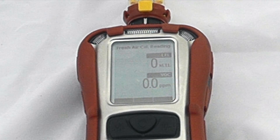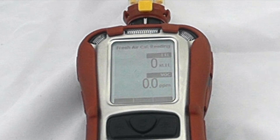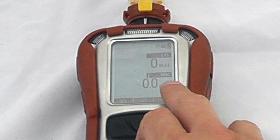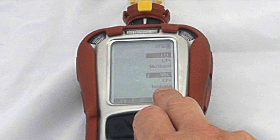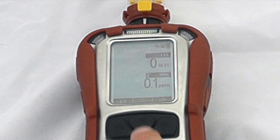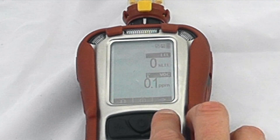The fresh air calibration is reading 0% LEL and 0% VOCs, and then it will go into standard measurement operation. We can see we're now getting a standard reading — VOCs set to isobutylene, so I'm getting a little bit in the background, and our LEL which is set to methane. This will operate normally as per any standard Multi-Ray instrument.